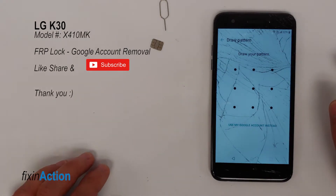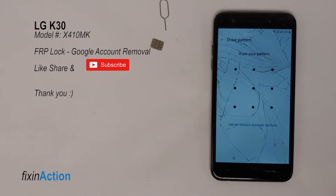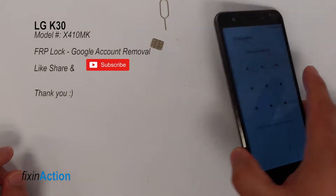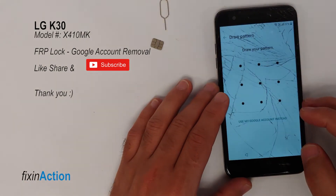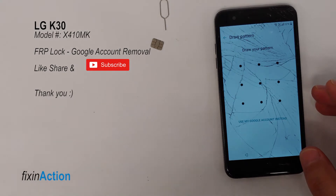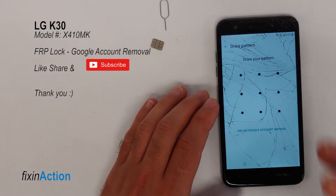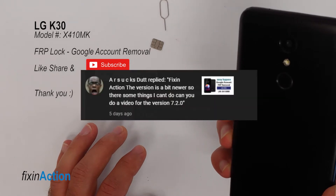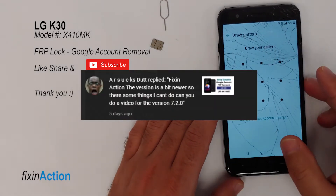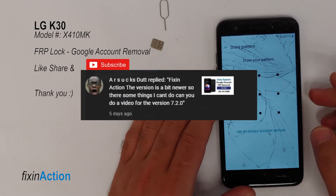Hello everyone and welcome to Fix In Action YouTube channel. In this video we will be trying to bypass FRP lock or remove Google account from LG K30, model number X410MK or TK. This method should work with all LG K30 models and some other LG models as well. We are making a second video on the same model because one of our viewers requested it.